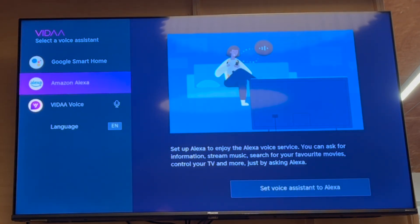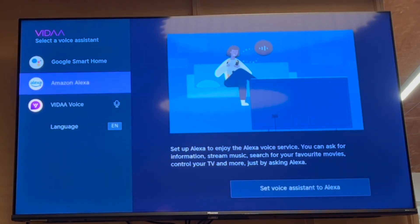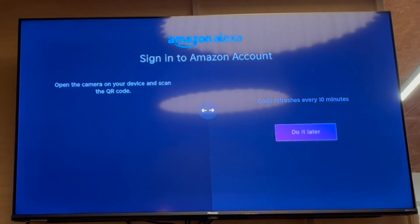The second option is Amazon Alexa. You can go ahead and select voice assistant and connect that by using the QR code. And there's also Vida Voice, which is like the in-system television voice assistant that's built in.